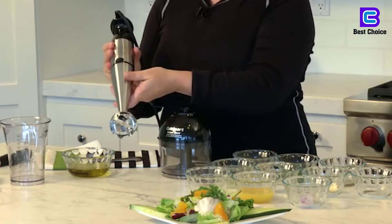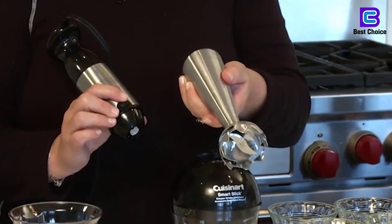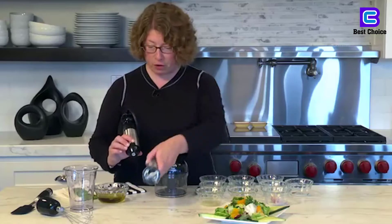Picture this: you need to pulse your food three or four times for five seconds. Well, each pulse requires that you go back to release the oddly placed safety button first.